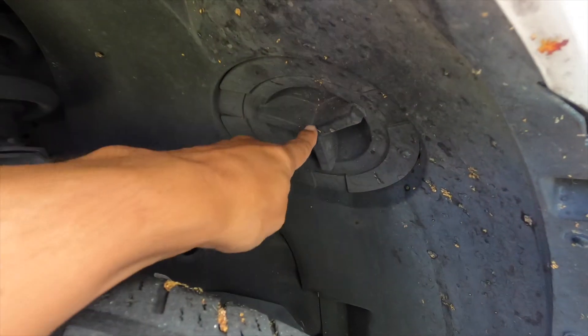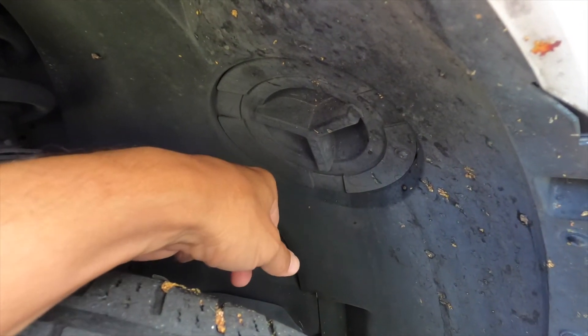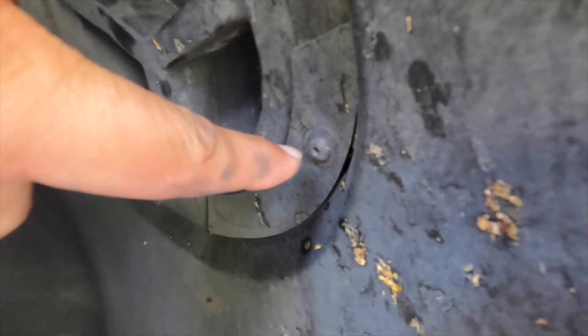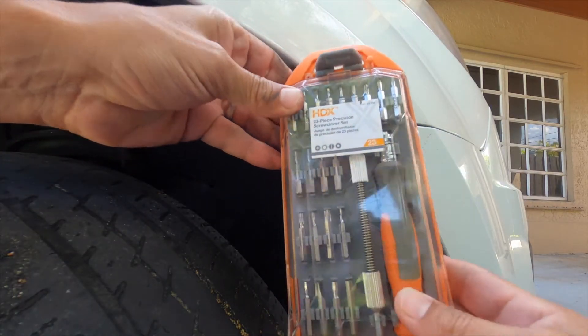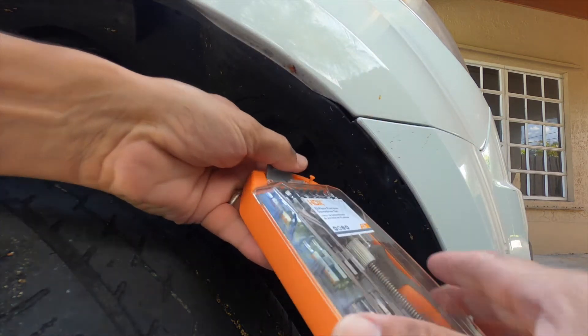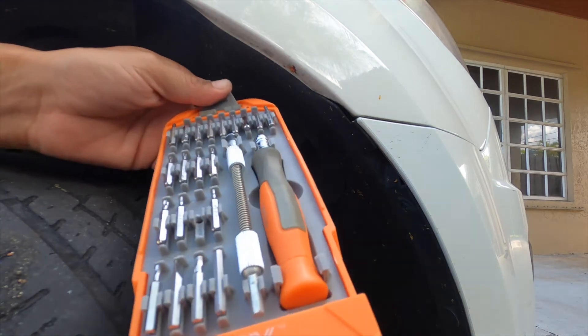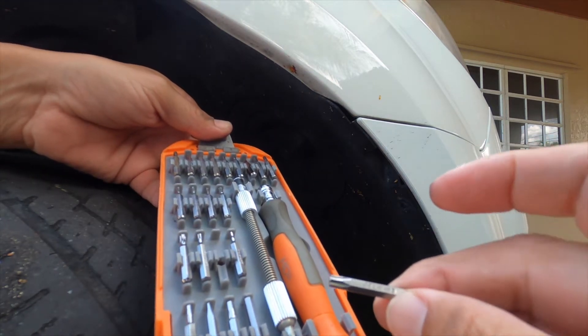Now that you've got this opened up, we're going to turn this counterclockwise. You'll notice it doesn't move and you'll have to find the screw that locks it in place. I recommend getting yourself a precision tool kit as it has many different options including the torx or star screwdriver head, which is needed — this is a T20.